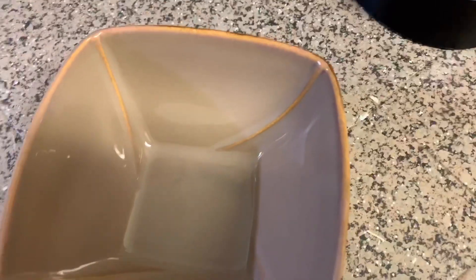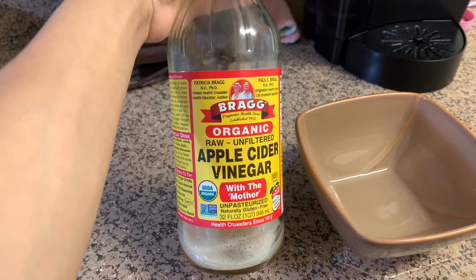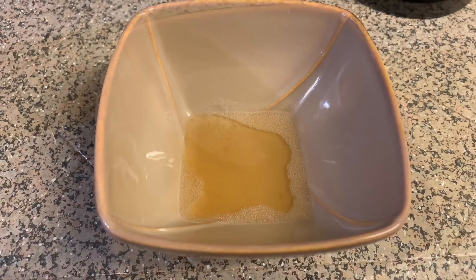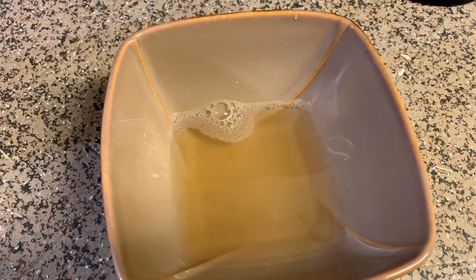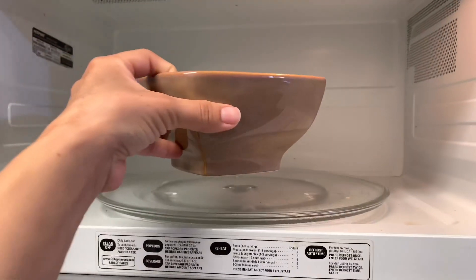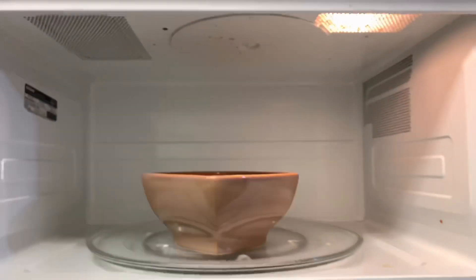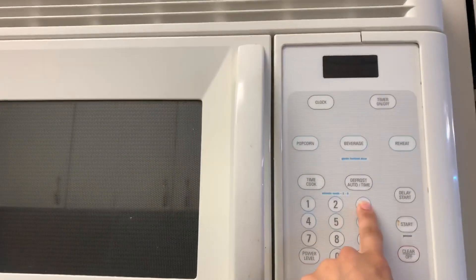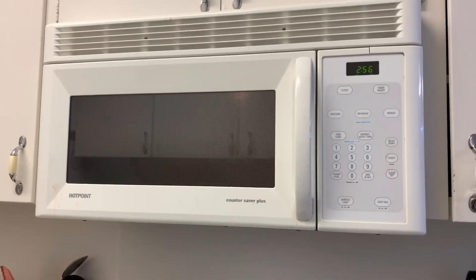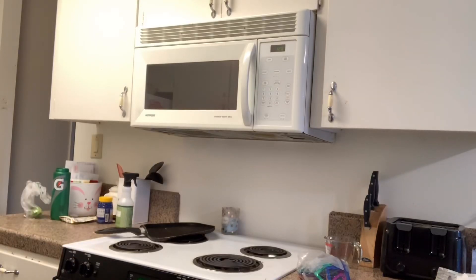I'm going to go ahead and get a microwave-safe bowl, add your apple cider vinegar — doesn't matter the brand — and I did add a little bit of tap water as well. I'm going to put it in and set the timer for three minutes. It's going to start boiling up and releasing steam, and the steam is going to release all that stuff that's stuck on everywhere. In the meantime, I'm going to clean the outside of the microwave, which is extremely dirty too — just spray it down and wipe it down while that's boiling.